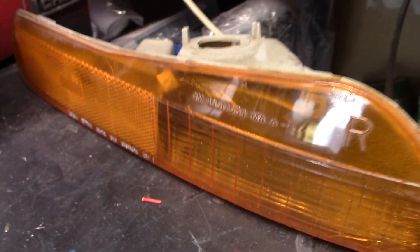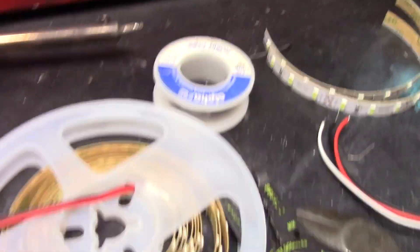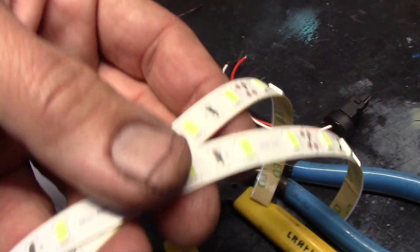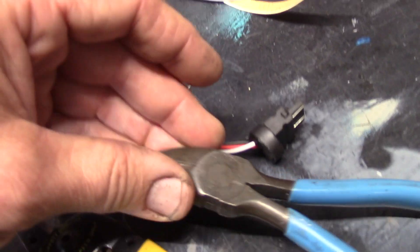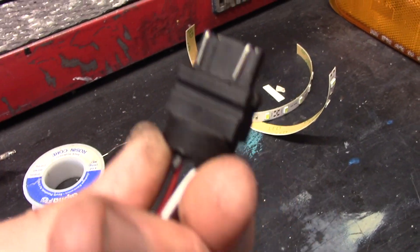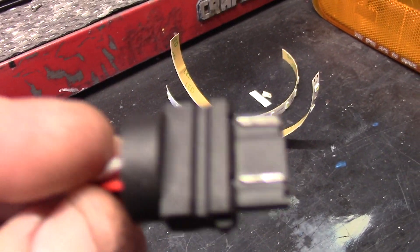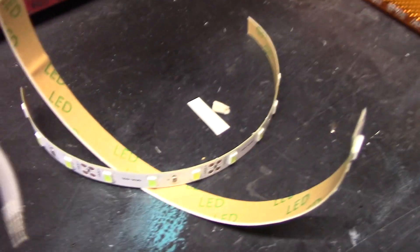These are the basic things you'll need to do the conversion to LED on your 4th Gen F body. You need a soldering iron, some solder, and a roll of LED tape. You want to cut two strips about 7½ inches long. You'll need some cutters, wire strippers, and a 3157 breakout, which is what I'm holding here.